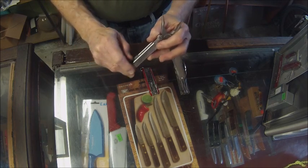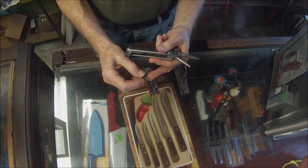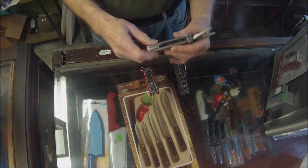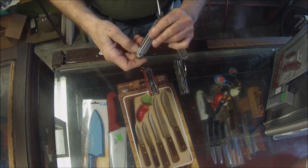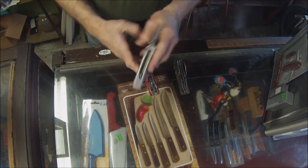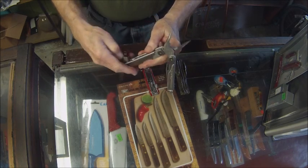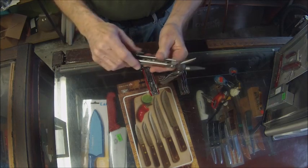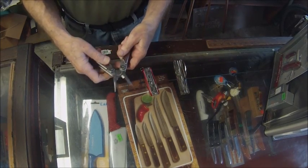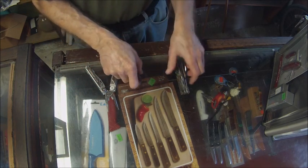Here's another reversible screwdriver with a larger Phillips on it. And if you get stuck with a can of beans, there's a can opener to get it open. So those are three different kinds of multi-tools — and there are plenty out there — but these are real quality tools: Leatherman, Victorinox, and Case.